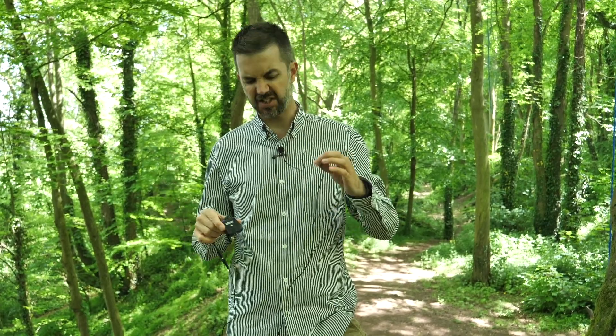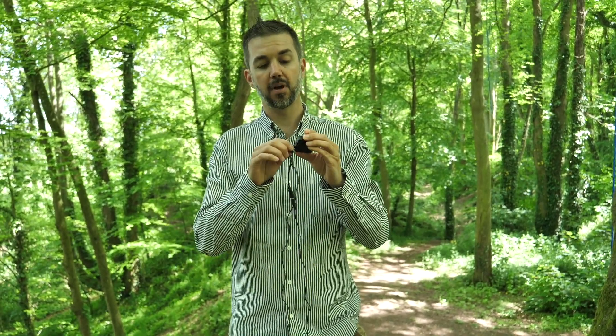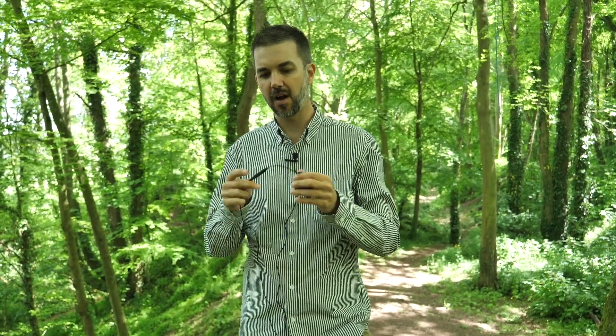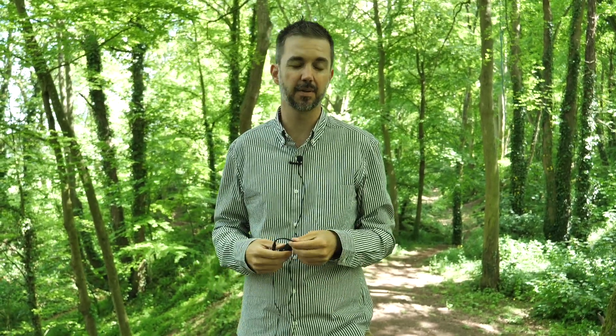I'm now using the Rode Wireless Go with a lavalier mic — just a cheap Amazon one that cost about 10 to 12 pounds. One thing to note: if you're using it with a lavalier mic, the plug contacts matter. This microphone has four contacts, and when we initially plugged it into the Rode Wireless Go it would not work. I went back on Amazon and bought a cheap adapter that converts the four-contact plug to three contacts, and it works perfectly fine — available for about a dollar or a pound.